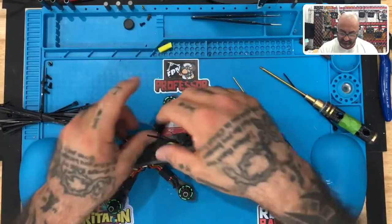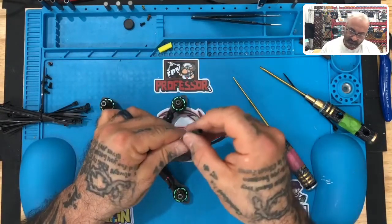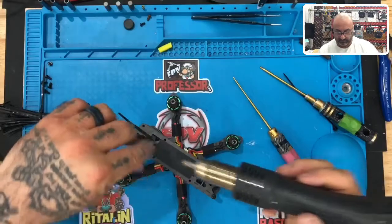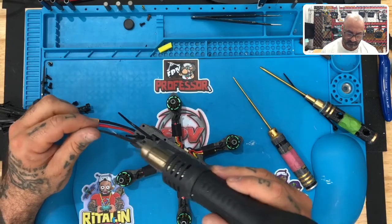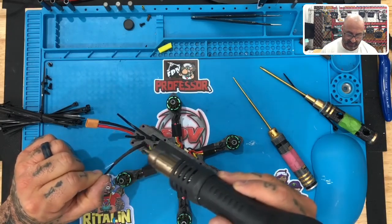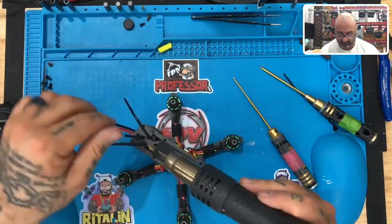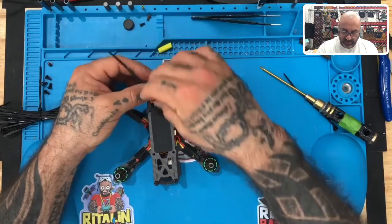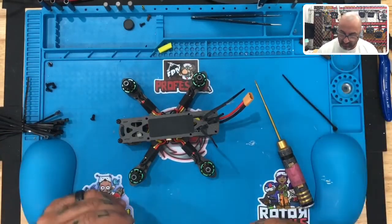Now take the second wire and do the same thing. Give it a little twist so it kind of comes outward — you want these to be more like a V shape. Put those in place, and the battery cable will have no problem right here. Now let's go ahead and put the rest of the screws on and we're pretty much about done.